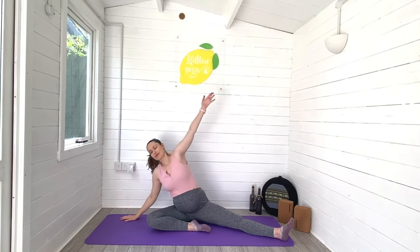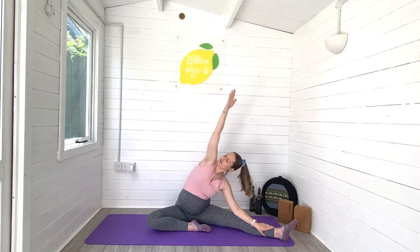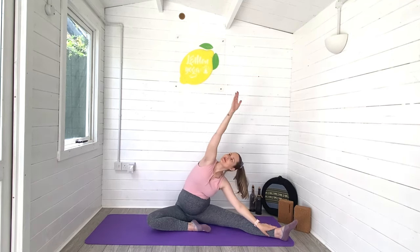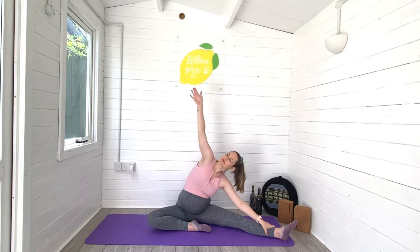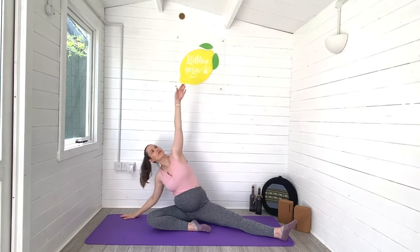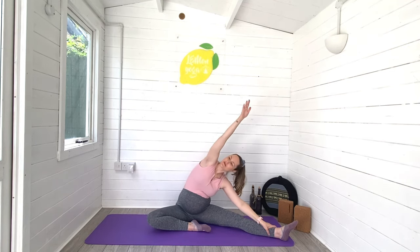Let's start to reach away — the right arm sweeps up and over and then back towards the leg, left arm lifts. Just keep that coming, reaching away and then reaching towards your leg. Follow your own rhythm here; it really doesn't matter if you're doing this much slower or much quicker than me. This is all about listening to our own bodies and feeling whatever feels good in our pregnant bodies right now.